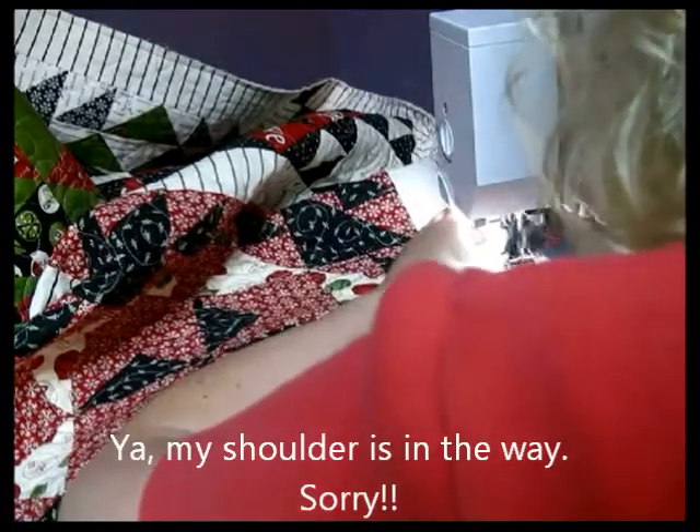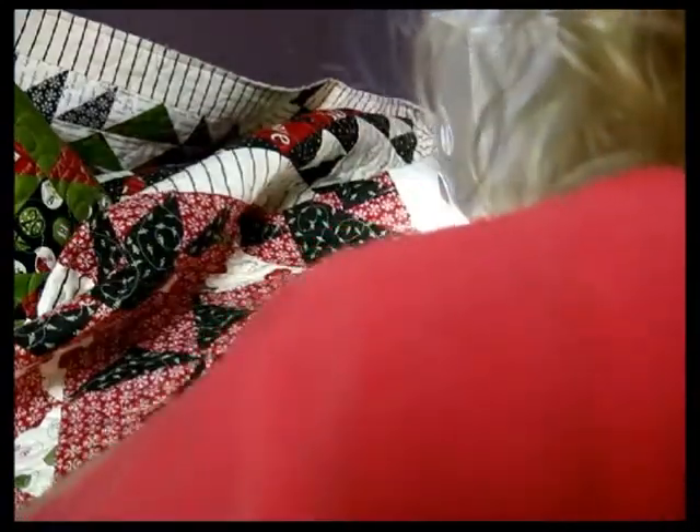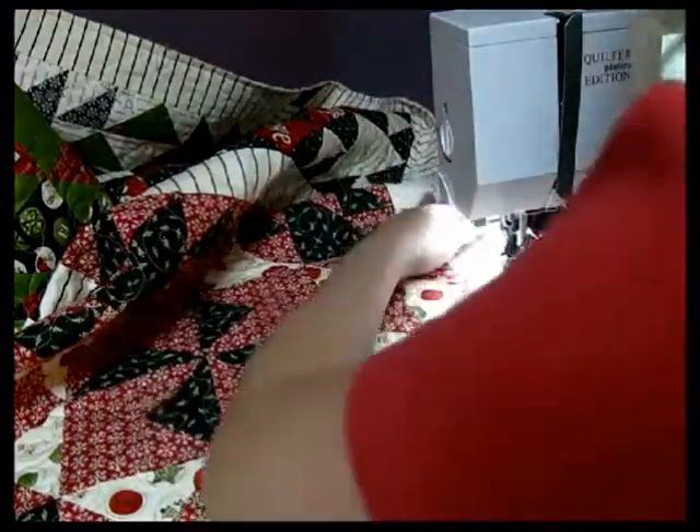If you're struggling with holding everything, don't be afraid to just stick some pins in it. I just pull mine over, and I like to use this little middle part as a guide of where I want to try to keep my stitching.